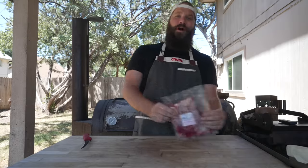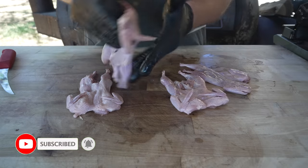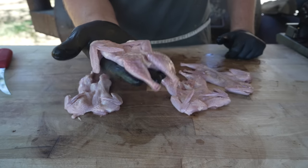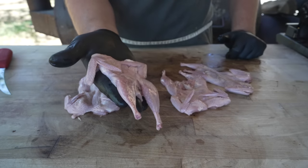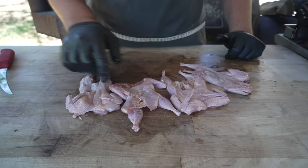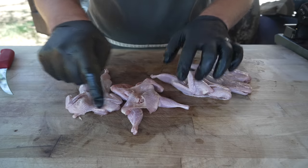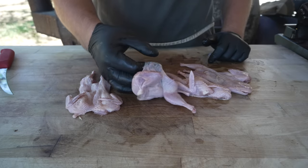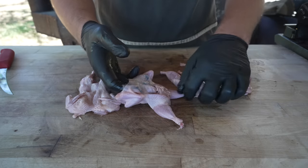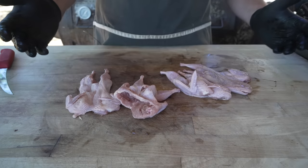These are some quail — pat them dry. If you've never seen a quail before, they're a super fun thing to play around with on the old barbecue pit because basically they're just tiny little chickens. They're like a whole chicken the size of a chicken thigh. These ones are semi-boneless, meaning that the ribcage and the spine and everything is removed, but we still have bone-in legs and bone-in wings. That allows all this inner space right here to be stuffed with whatever you like.